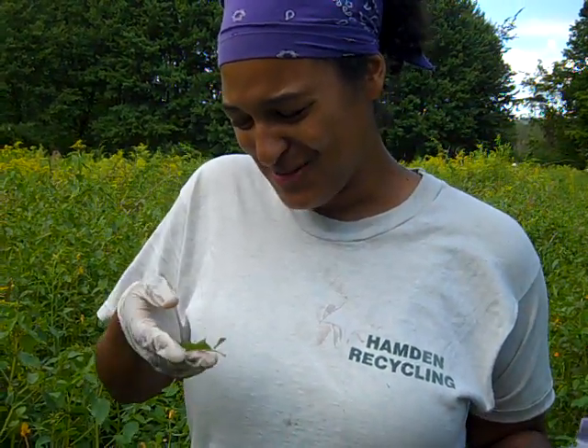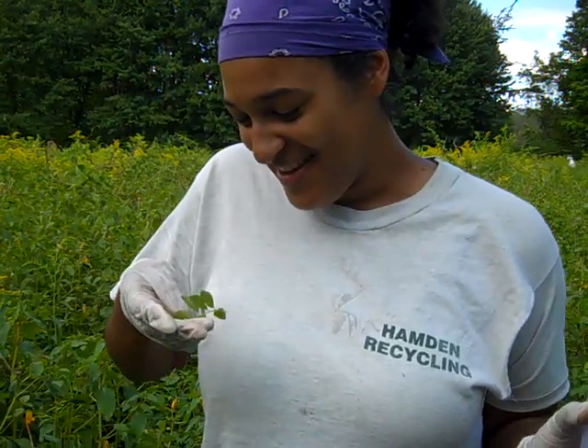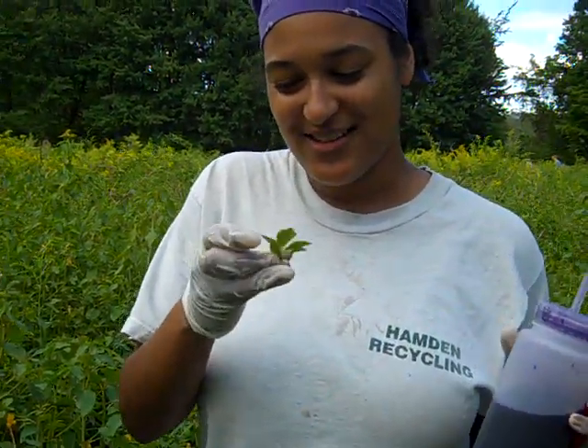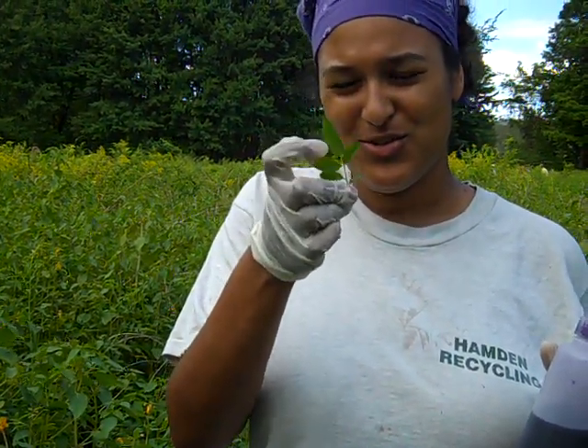Here's how to tell that you're looking at a multiflora rose, or Rosa multiflora, the Latin name. It has the typical compound leaf that all roses have, with the toothed leaflets.